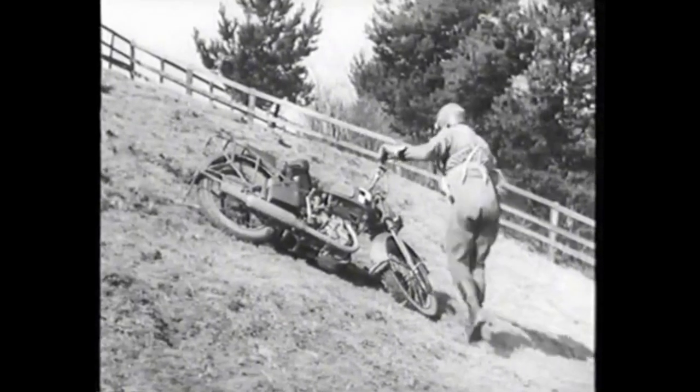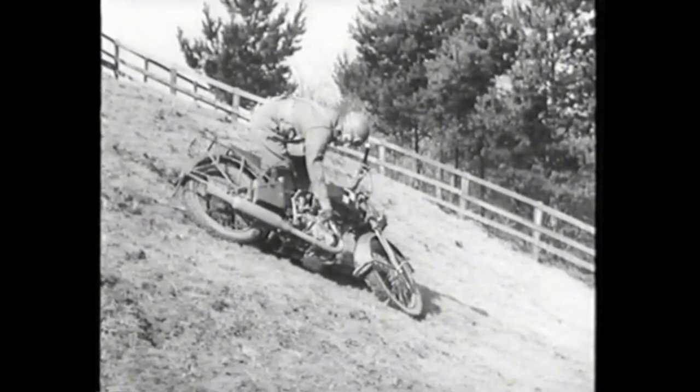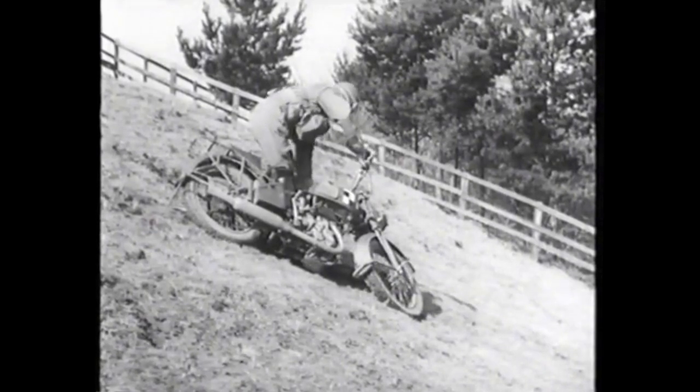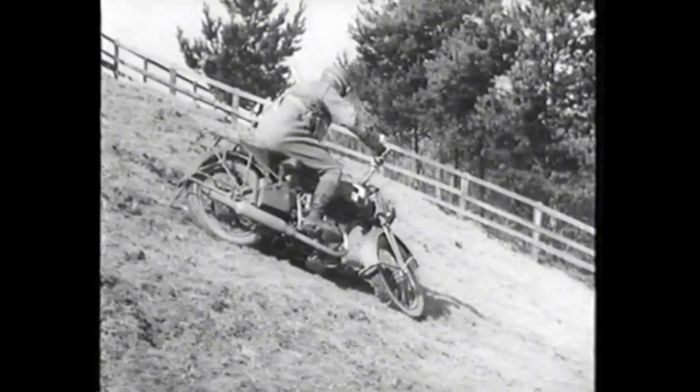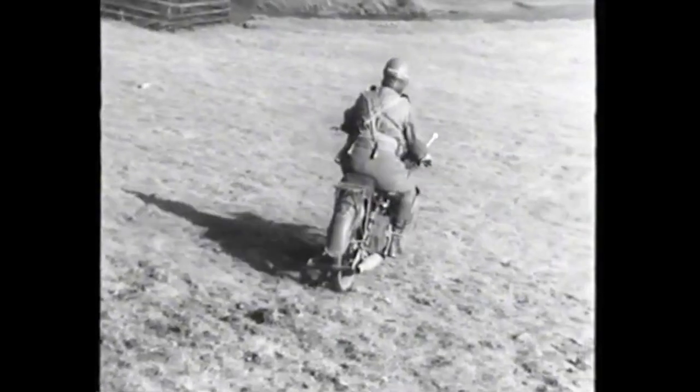Two further points. Before mounting a machine for the descent, be sure you're in bottom gear. And put your right foot on the footrest, not on the ground, or you'll overbalance and roll down the hill instead of riding down.